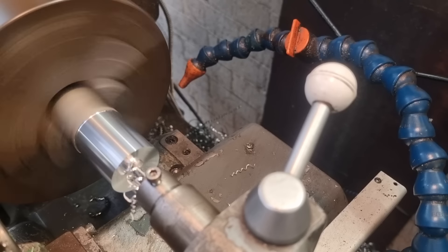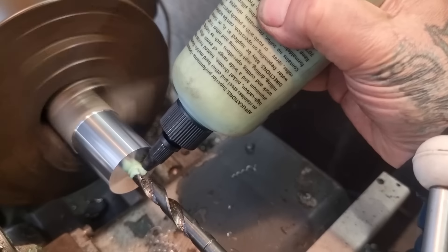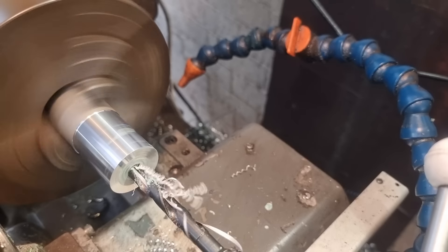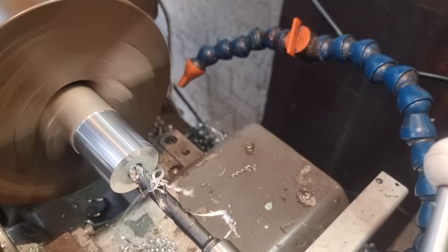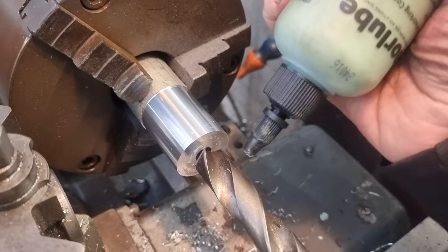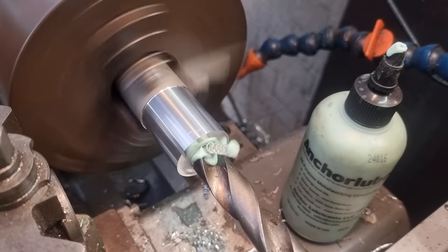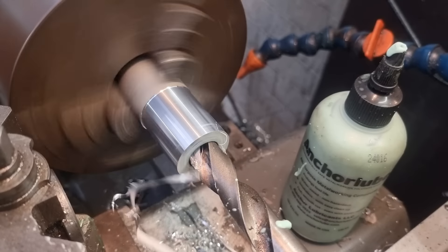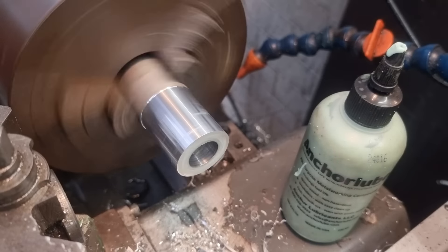Now we're going to pilot drill with a bit of cutting lube - that's what all the cool kids are using, it's like a massive self-volunteered promo on that lube. We need 6mm plus the wall, which is 9mm, so I'll go 10mm on the pilot, then in with the 19mm drill, slowed it down a little bit.